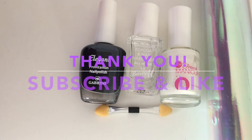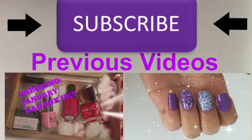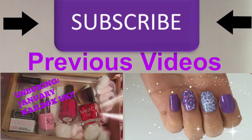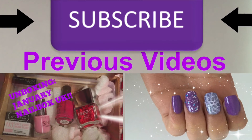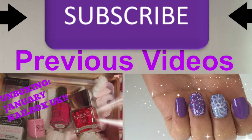Thank you for watching. Don't forget to like and subscribe. You can also check out my previous videos if you click on the pictures now. I'll see you in the next video.